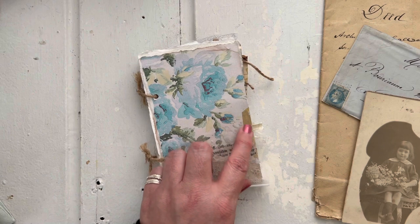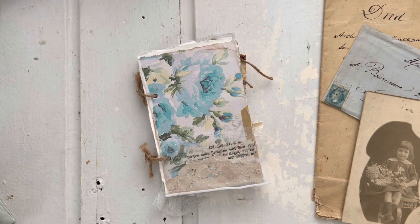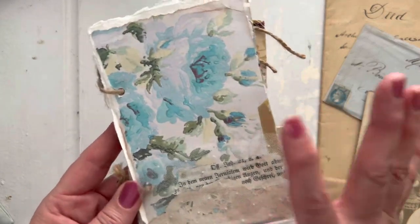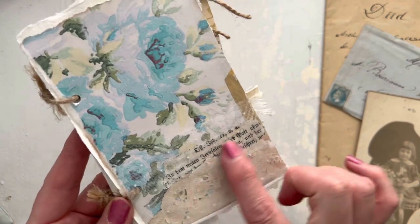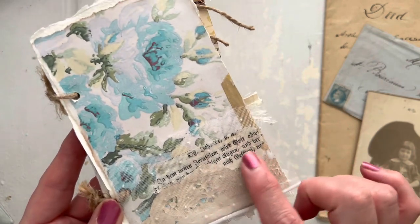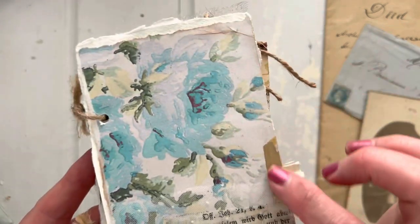Later in the video I'm gonna show you how to create this gold tape. For the little mini booklet, I created the cover in the first video, but then I added some collaging — I came in and put some book pages, a little bit of fabric, and then some gold tape, which is so pretty.